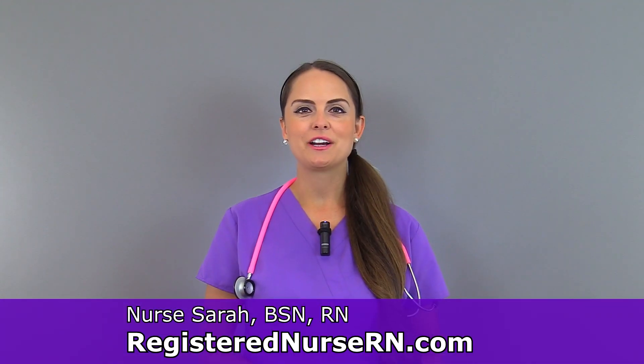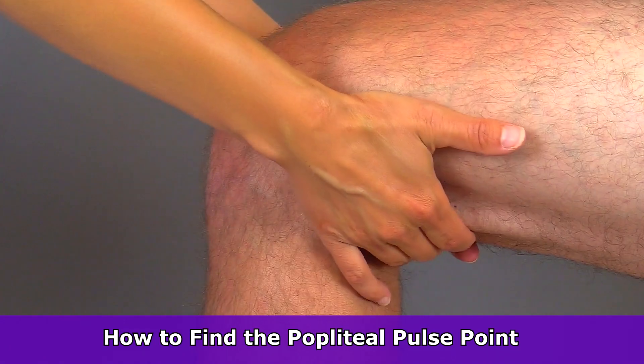Hey everyone, it's Sarah with RegisterNurseRN.com and today I'm going to demonstrate how to find the popliteal pulse point.